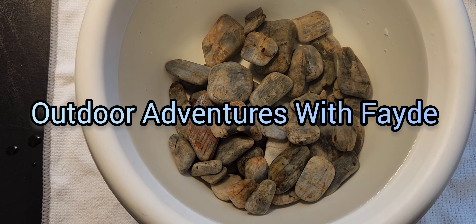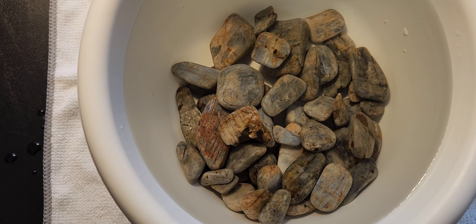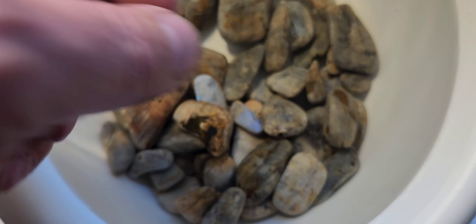Hello there everybody. It's time for an update video on these Wisconsin Moonstone that I've been tumbling. I just pulled them out of 220 grit. I had them running in 220 grit for about 4 days. Before that I had them running in a mixture of 120-220 grit for 4 days also. So this is what they look like after running in that 220 grit.